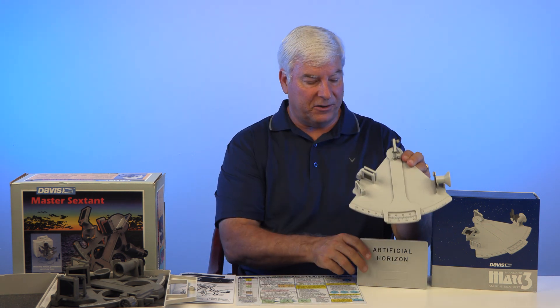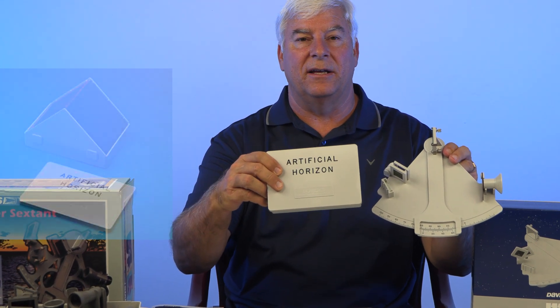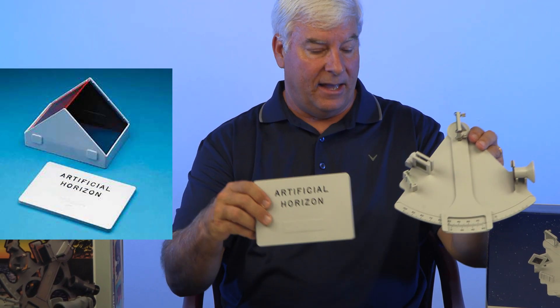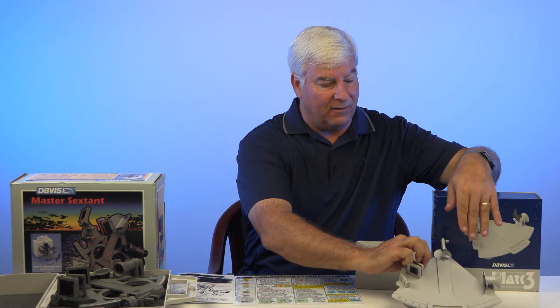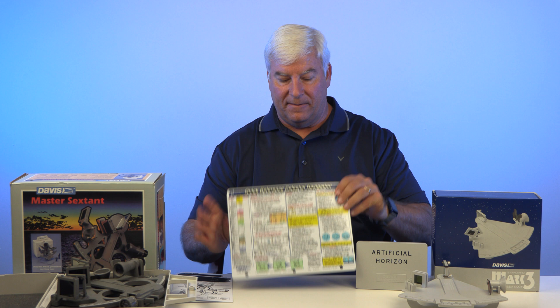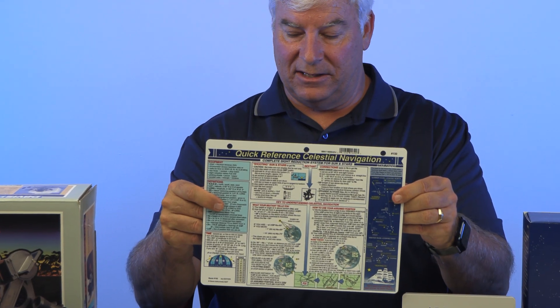A navigation bundle that includes a lightweight sextant and artificial horizon — giving you a close up of this. It's basically a triangular type prism. And then a celestial navigation card as a reference card, which is this one here, model number 132. So that gives us that information.